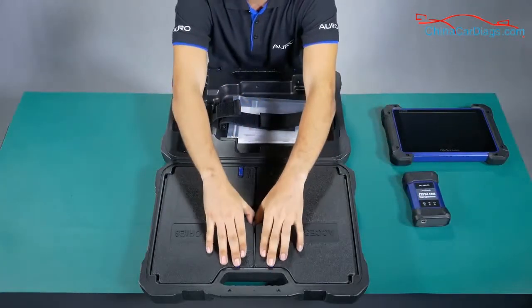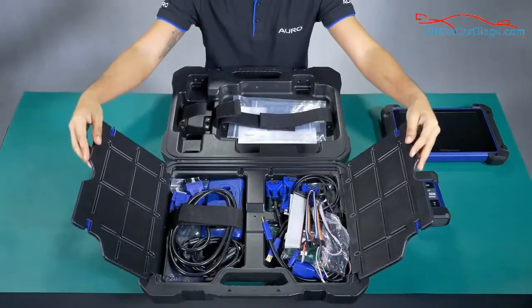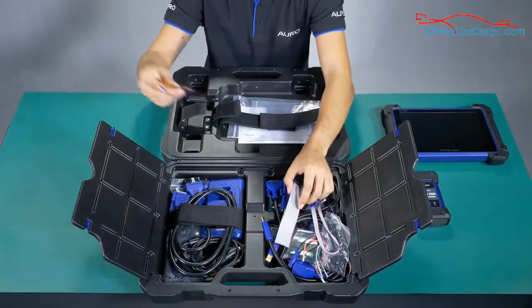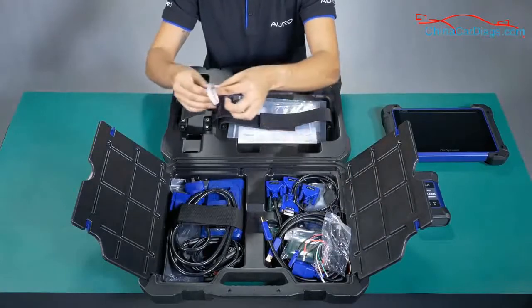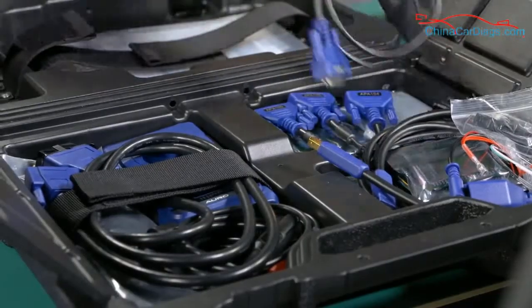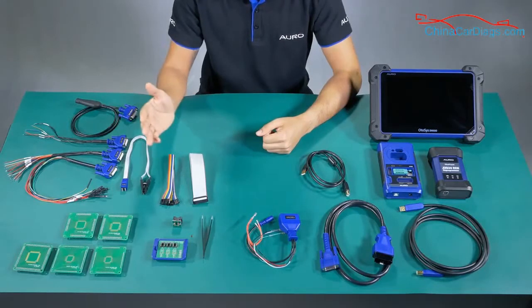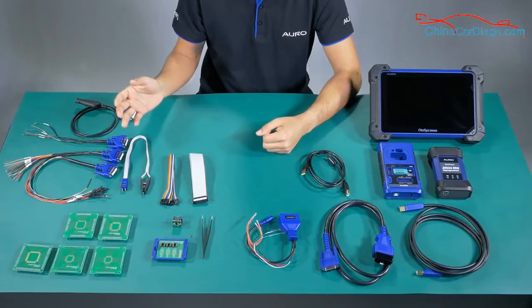I'm going to put everything outside the box and then explain what we can use each one for. Now we are ready to unbox all the accessories. As you can see on my right side, all of these accessories are used to read the information of the MCU and the EEPROM.